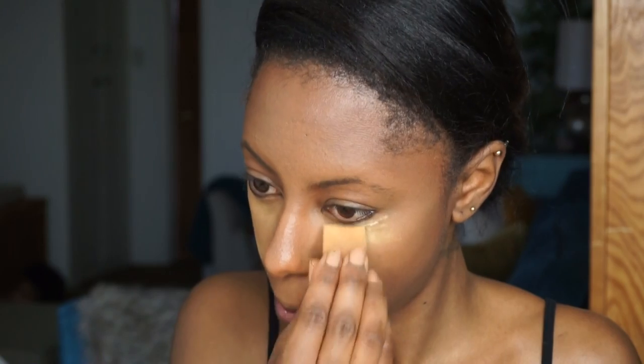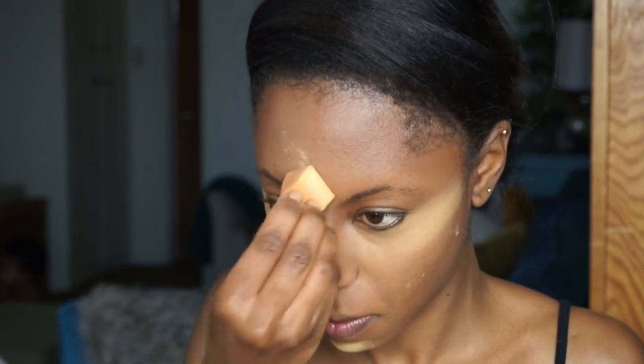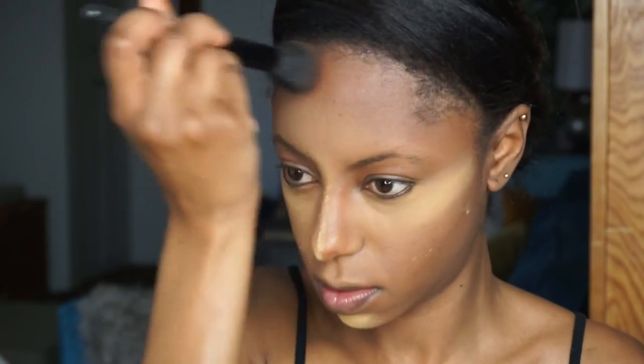Now we're going to set the highlight. I'm using my Sasha Buttercup setting powder — this is my favorite setting powder, it does a great job at ensuring my makeup stays in place. Then I'm going to set my contour with this BH Cosmetics matte powder. I'll list the shade down below. It's basically like I'm baking my contour.